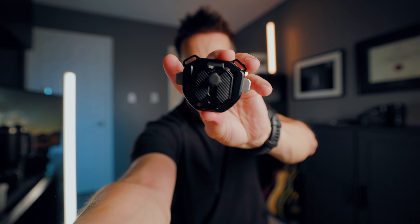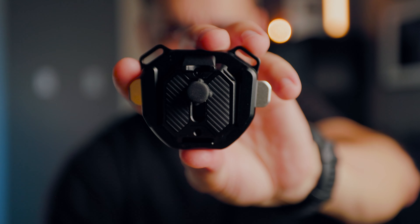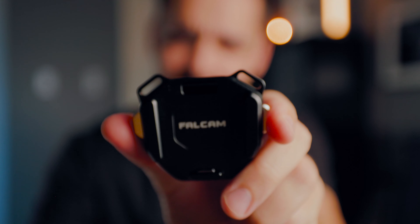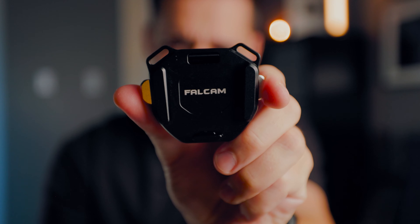So recently I was talking to my friend Dunna — Dunna Did It, if you follow his channel — and he introduced me to something new. At first when I saw this, I looked at it and was like, that's kind of weird. But if you take off the little tripod plate that comes with this, it kind of resembles those backpack straps you get, or Peak Design's camera capture clip. Kind of every brand has their own version of this, but this one is a little bit different.